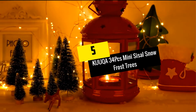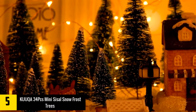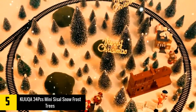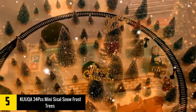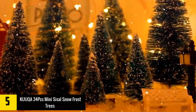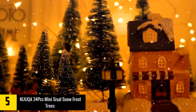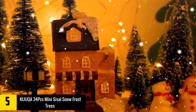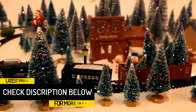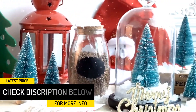Starting at number 5, we have the KUUQA 34 PCs Mini Sisal Snow Frost Trees. These snow frost trees are so small and they look so cute that they will definitely be handy when it comes to decorating your home. They also make a great purchase for those who want to create a festive atmosphere. They come in a pack of 34 pieces, meaning you will have limitless creativity. Their stunning craftsmanship and appearance make them a great gift idea, and the trees arrive mounted on wooden bases that have different sizes.